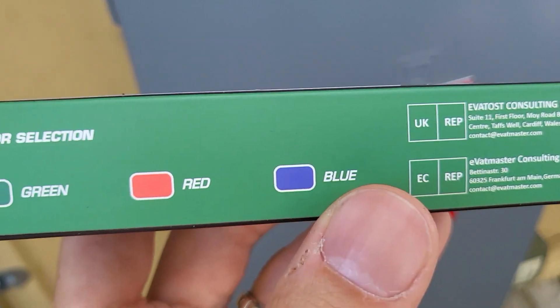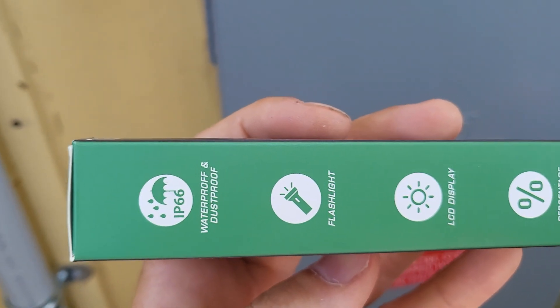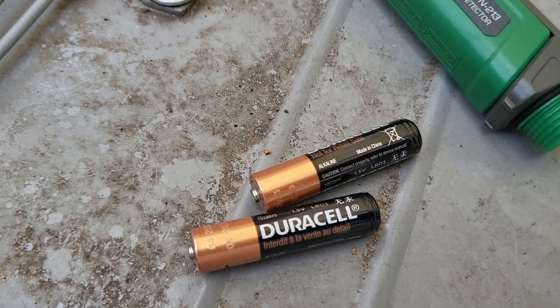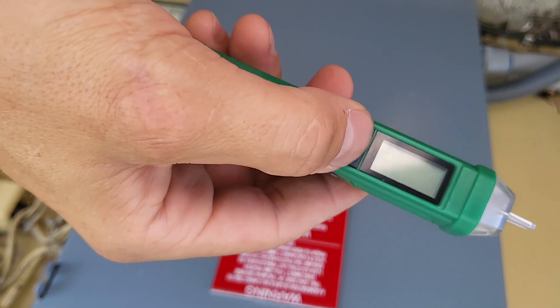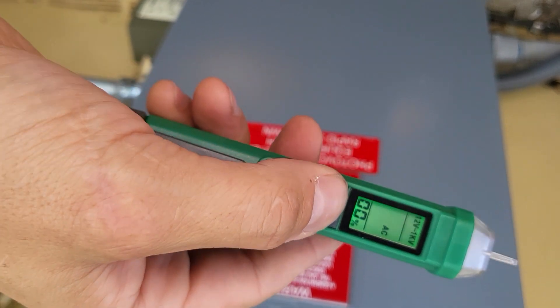Looks like they come in different colors and there's some of the features that it has. It comes with Duracell batteries — that's how you install it. A slight long press will turn it on to keep it from accidentally getting bumped.